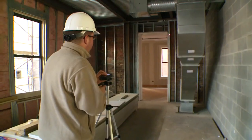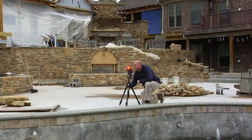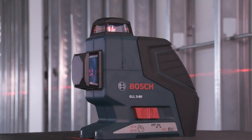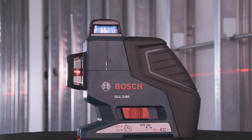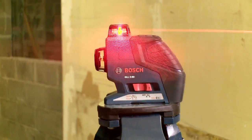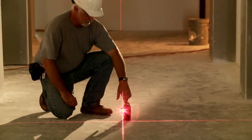Bosch Measuring Tools is the worldwide leader in laser measuring and leveling technology, increasing productivity on the job site every day. This is the Bosch GLL3-80 360-degree triple-line laser, used for exterior and interior horizontal leveling, vertical alignment, and general layout work.